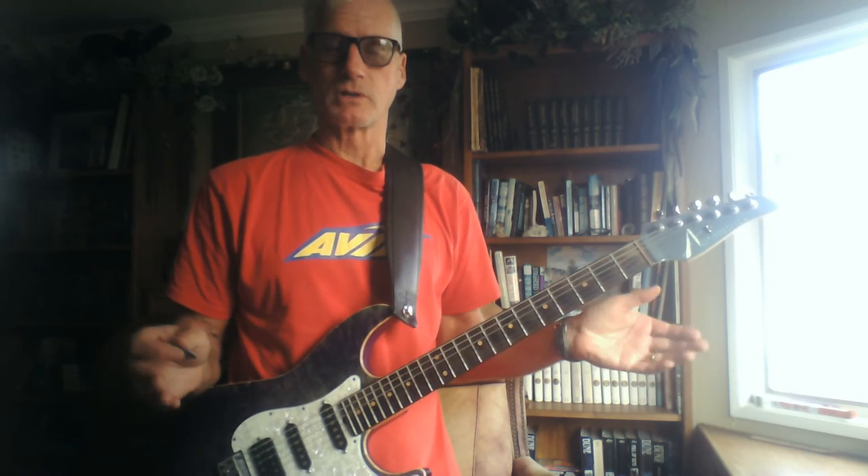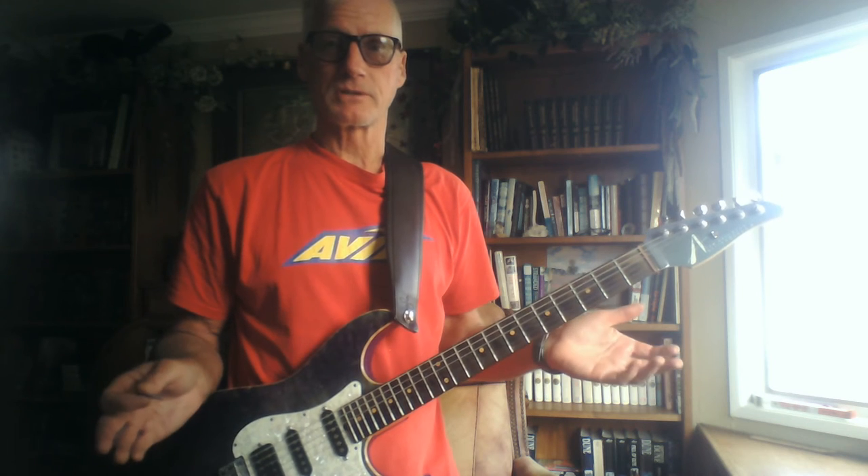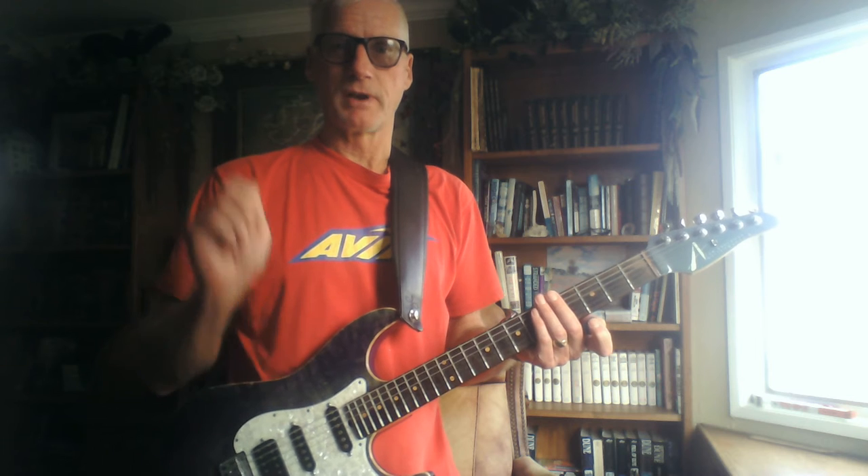Now the thing about an E chord, or any chord, once you learn how to play them when you're a bit older, is it's like playing the drums. Remember what we learned in the drums with your snare drum, your favorite drum?